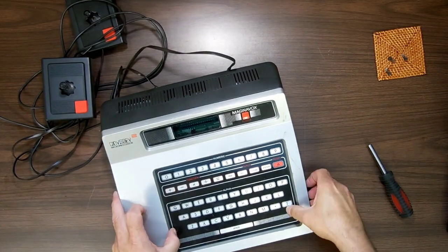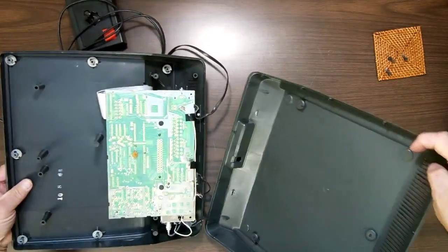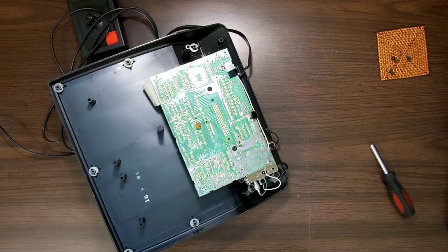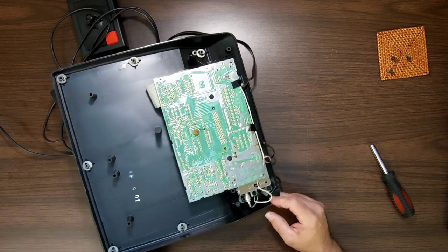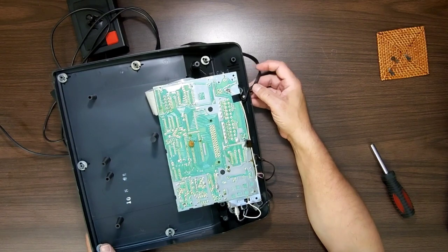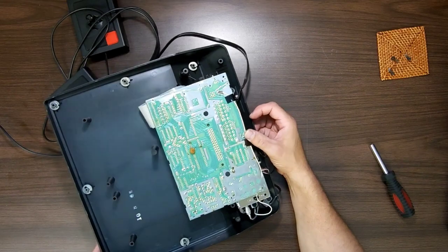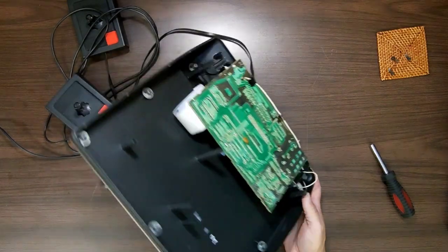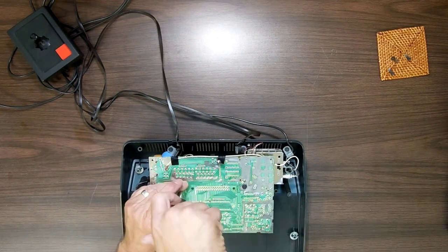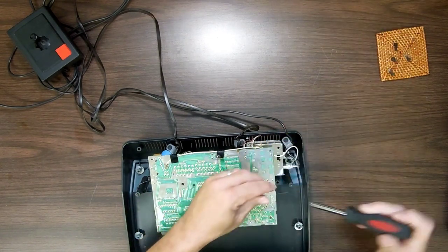How does this thing come apart? Nothing's attached to the bottom — it's all attached to the top, so we've got that big empty shell. Everything inside is being held in with these little nuts or bolts without heads on them. It's fascinating — it has a channel three and four selector inside, but there's no hole on the bottom to access it. So you're stuck with whatever channel it's on unless you open it up.